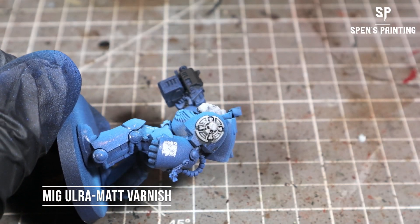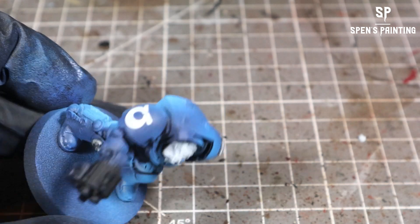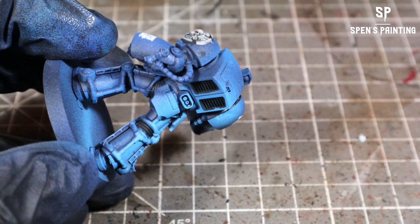Once we've done that, we're going to seal the model and give it a nice finish with some Ultra Matte Varnish from MIG. I'm using this straight from the bottle into the airbrush and it comes out really nicely — it's a really, really matte finish.